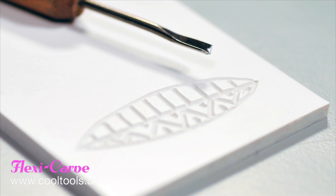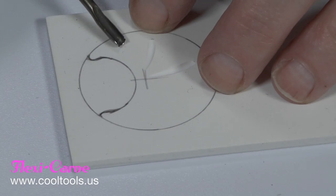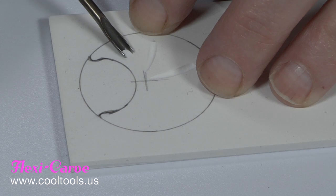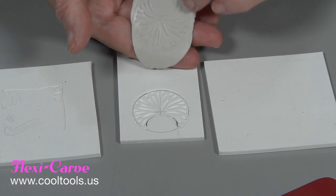Micro-carving tools in gouge and v-gouge tips are the perfect tool for carving jewelry scale designs. Carve anything you want on the plate and all types of clay release cleanly every time.